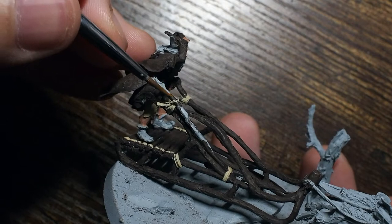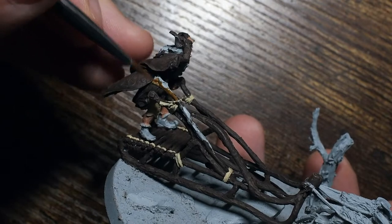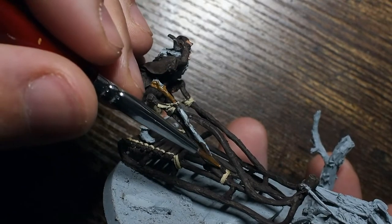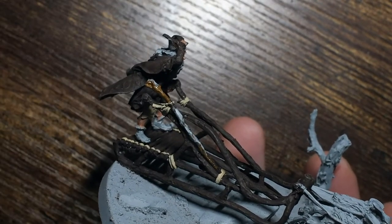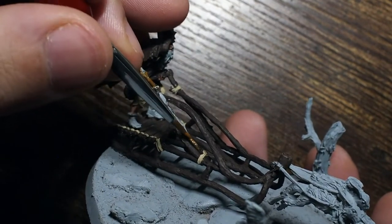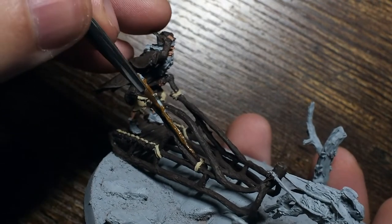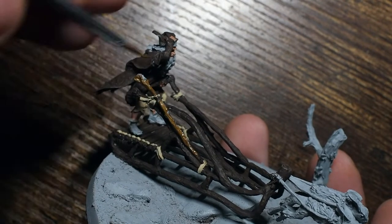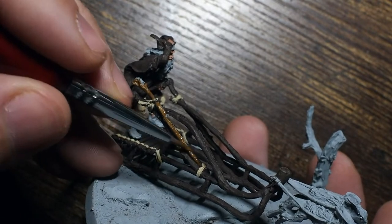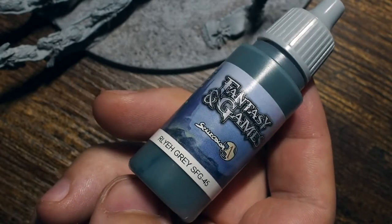We're going to base Radagast's staff, which is tied onto the sled. We're going to paint this using Flat Brown — a colour I use quite often for wooden handles for weapons or trees. We'll use this to create a really nice base tone, and you can already see just how much that staff is going to stand out from the sled and the base tones of the surrounding wood.